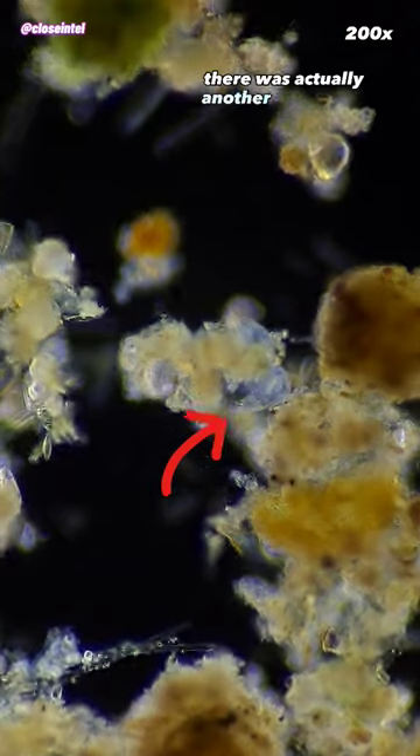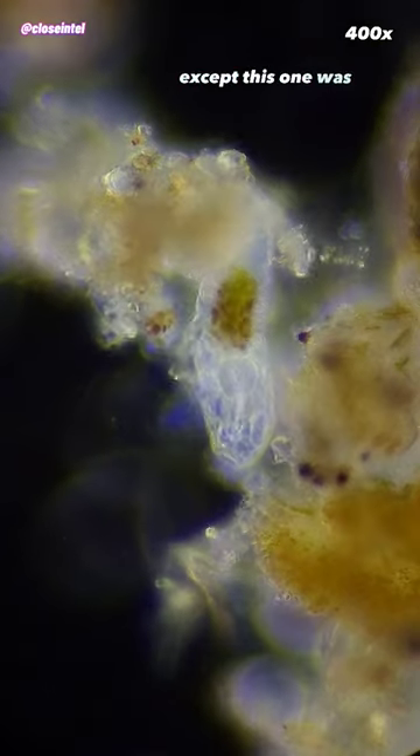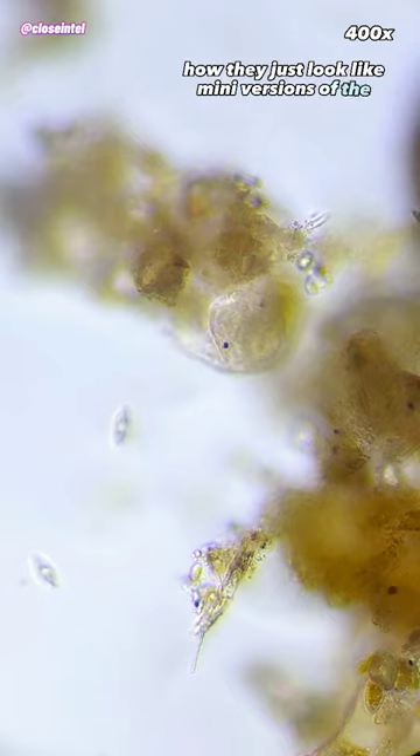And to my surprise, there was actually another water bear hanging out in a pile of diatoms on the same slide, except this one was still just a baby. I've never seen a baby tardigrade before, and I thought it was interesting how they just look like tiny versions of the adults.